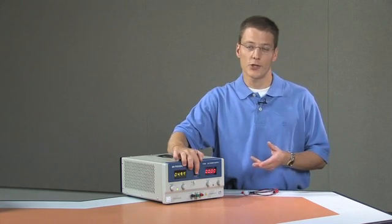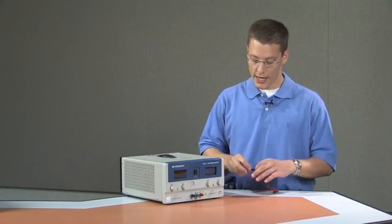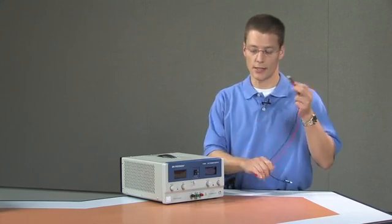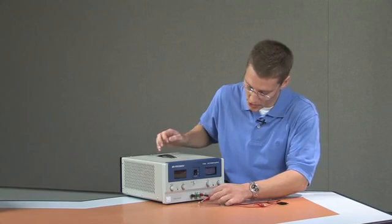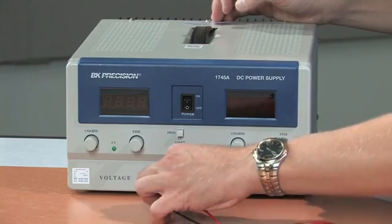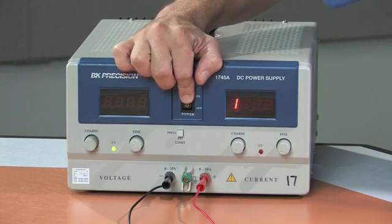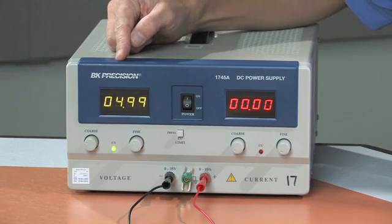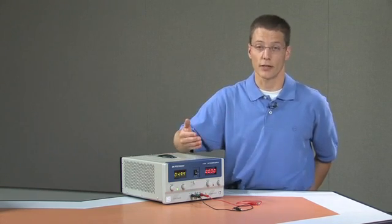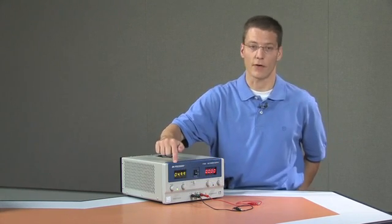Before I connect any instrumentation or equipment to the power supply, I'm going to turn the power supply off. It will retain that voltage setting. Then I'm going to use my banana leads to plug into the output posts. Once I turn the power supply back on, it should resume with the voltage setting at which I turned it off. At this point we will have a potential difference between the black post and the red post of 5 volts.